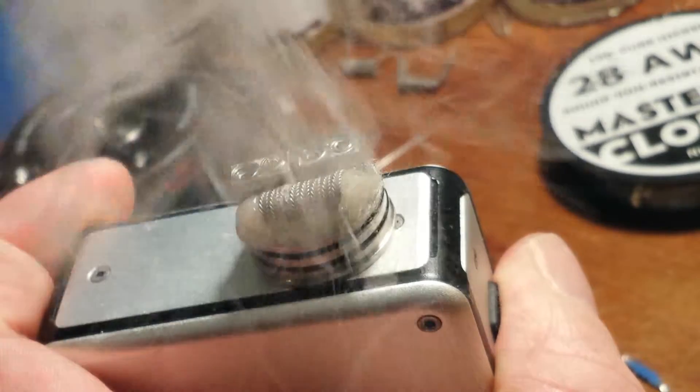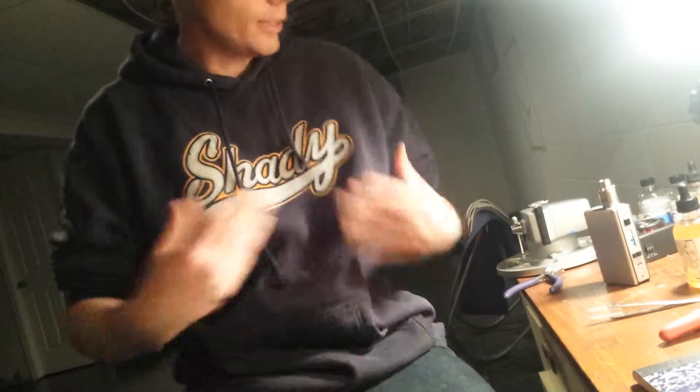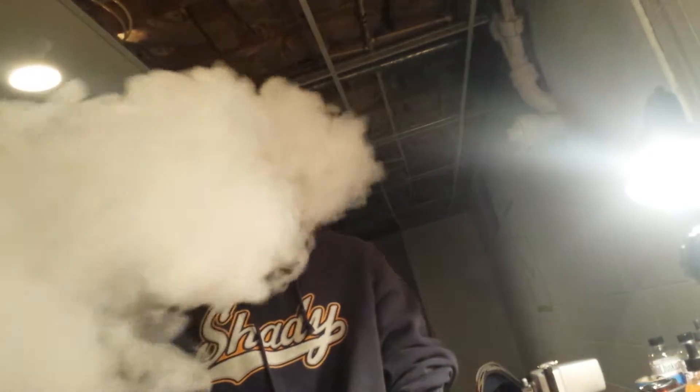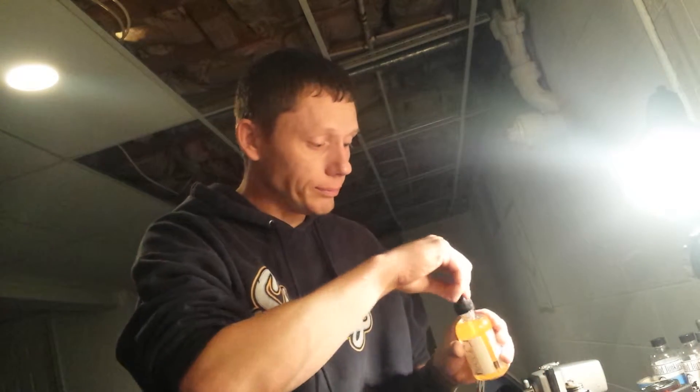We're going to see how this works — the vapor production and all that good stuff. As you can see, it stays really cool and puts off a fair amount of vapor. The flavor is really good — I'm using Luck from Cloud Junkies.